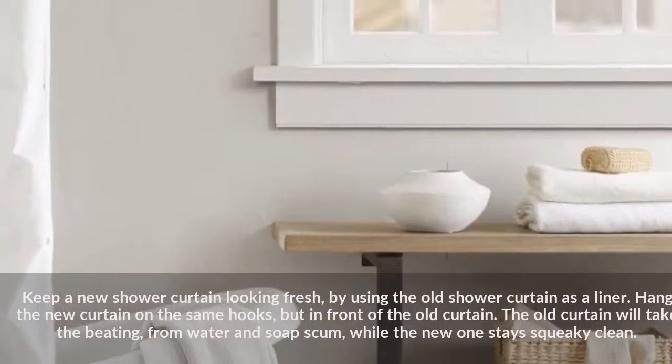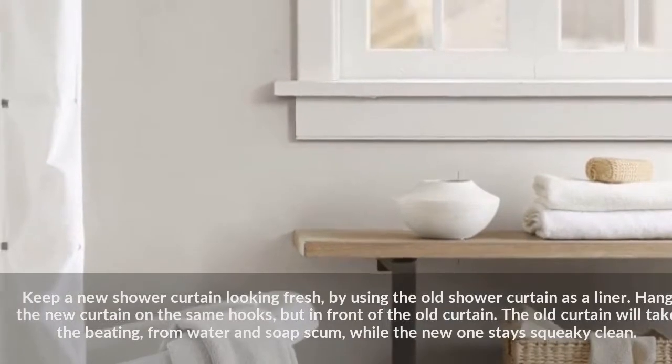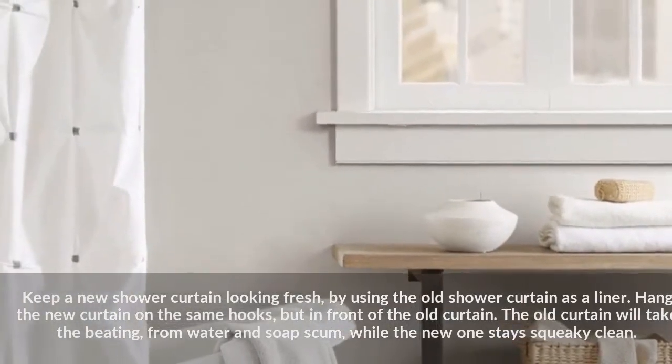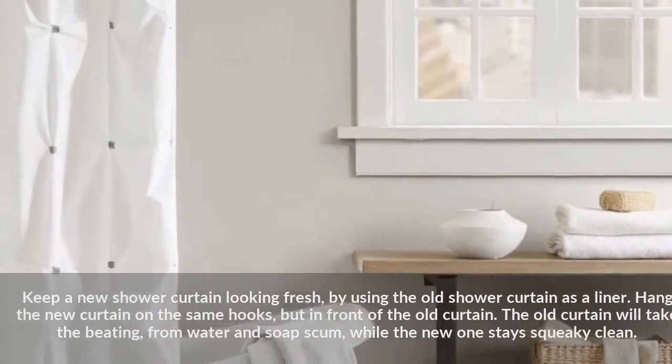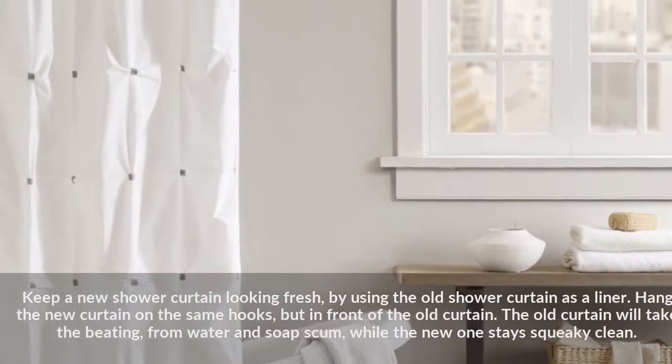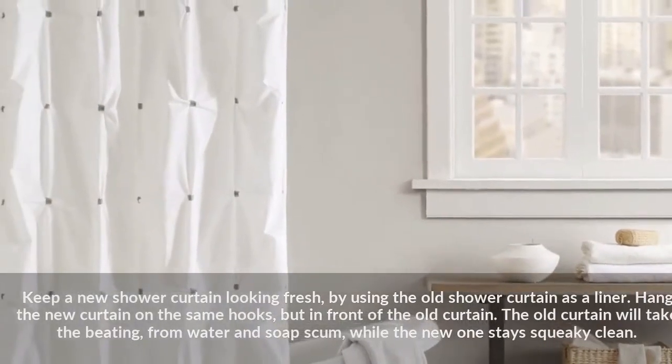Keep a new shower curtain looking fresh by using the old shower curtain as a liner. Hang the new curtain on the same hooks but in front of the old curtain. The old curtain will take the beating from water and soap scum, while the new one stays squeaky clean.